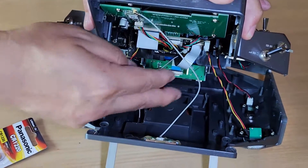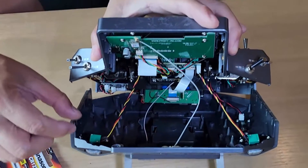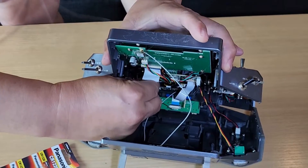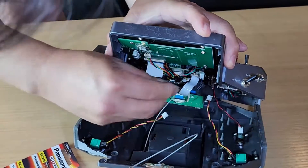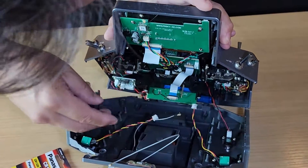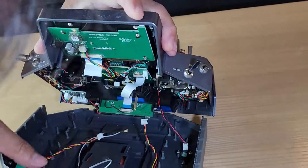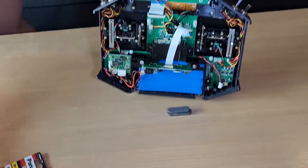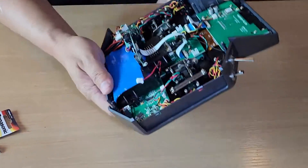There are five connections here. Let's take them out carefully — one, two, three, four, and five. Right.